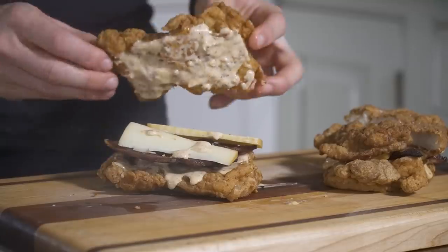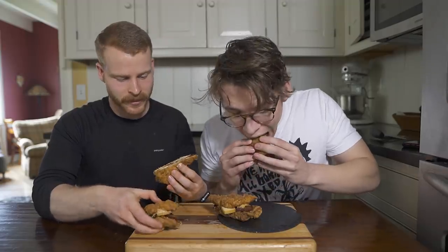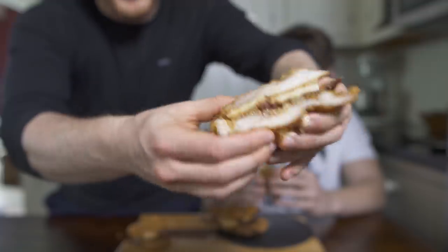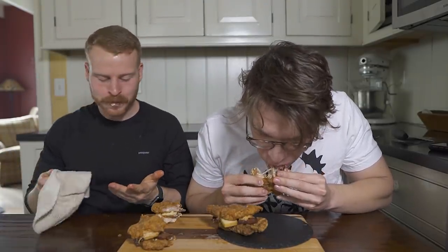My brother and I sat down for first impressions and the taste test. Sandwiches are always cut on a diagonal. Look at how juicy that is — that's all from the brine in there.